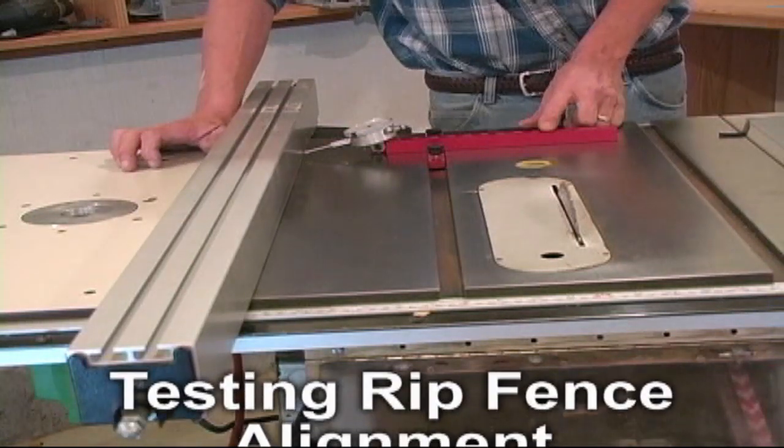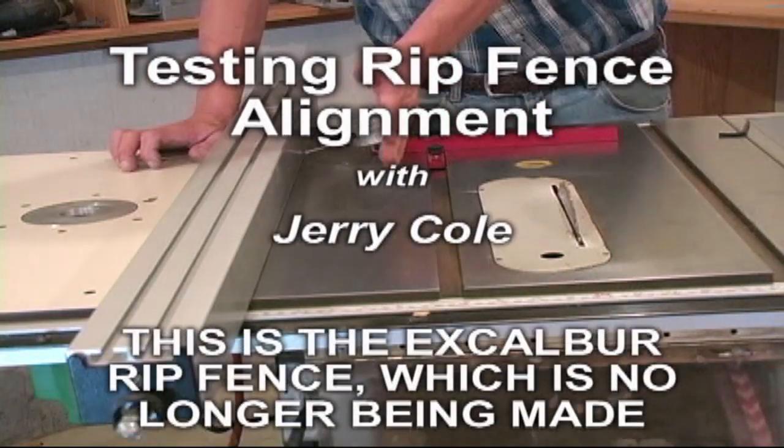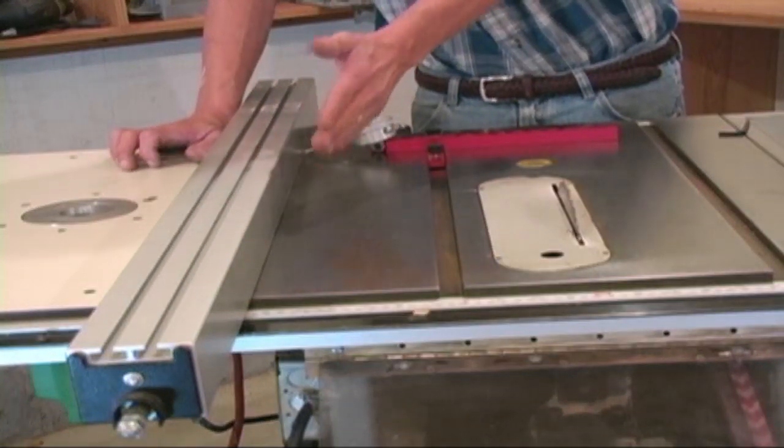Another thing that the Align-It does extremely well is help you align your rip fence properly. Most of us either want our fences perfectly parallel to the blade; others, like myself, like it a little bit open.